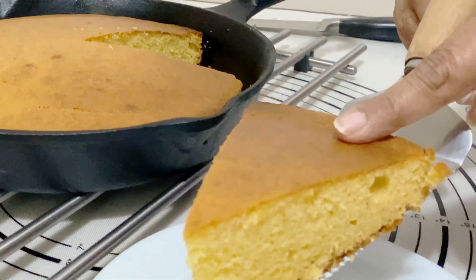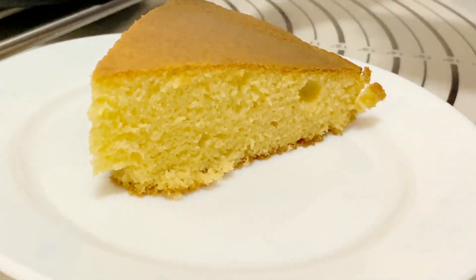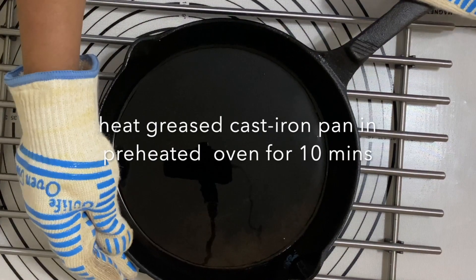See how light and fluffy that is! Don't forget the list of ingredients will be either below this video or on my blog.